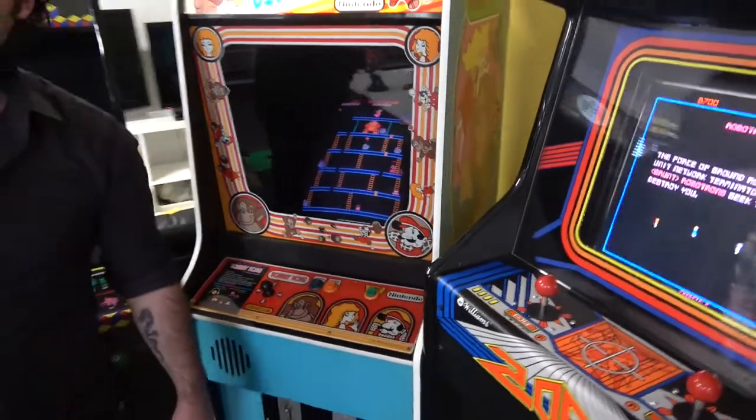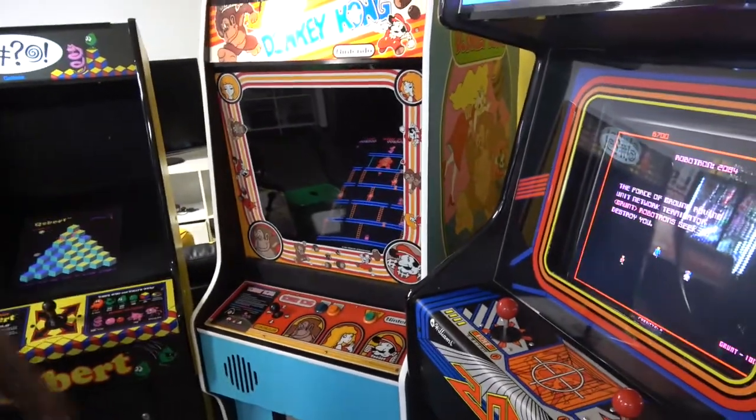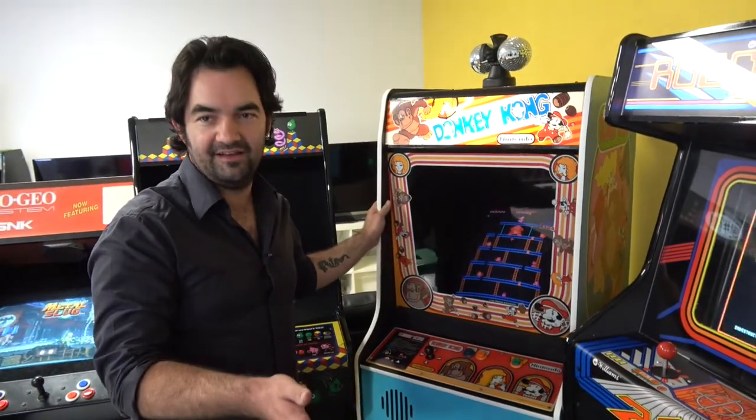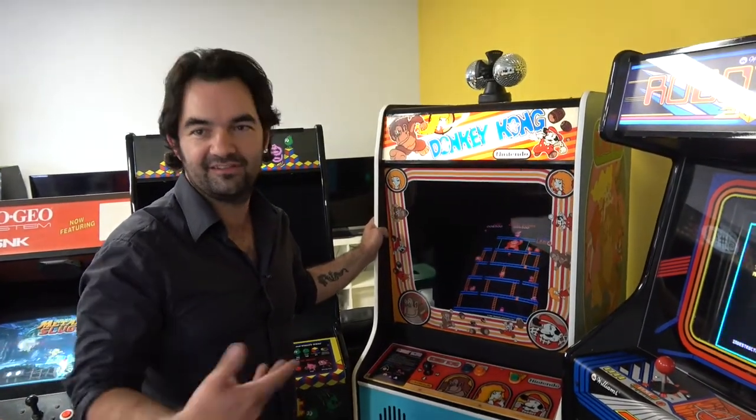That's interesting — I guess you don't know what board you have. The serial number on this is like 31,000 or something. Apparently after 30,000 they went, people are getting too good at this, let's make it harder.